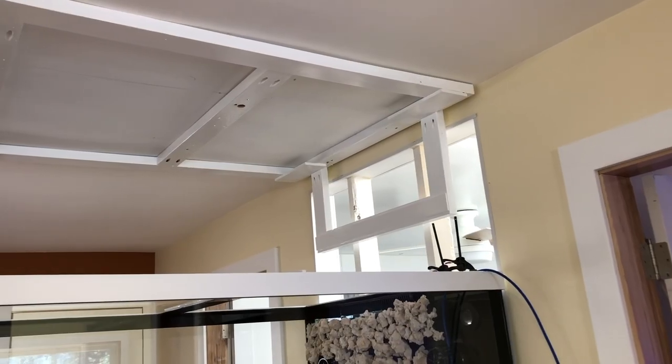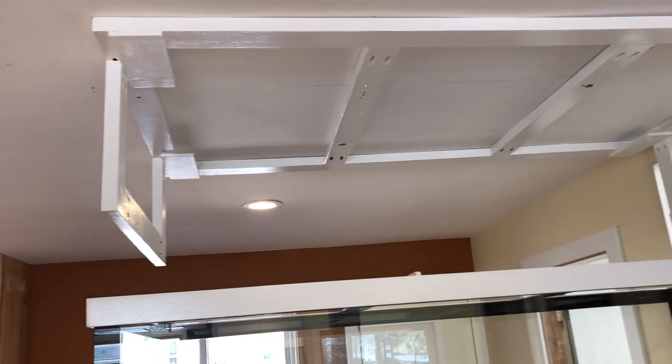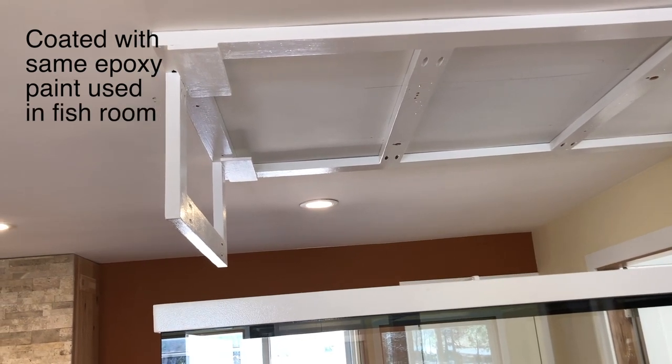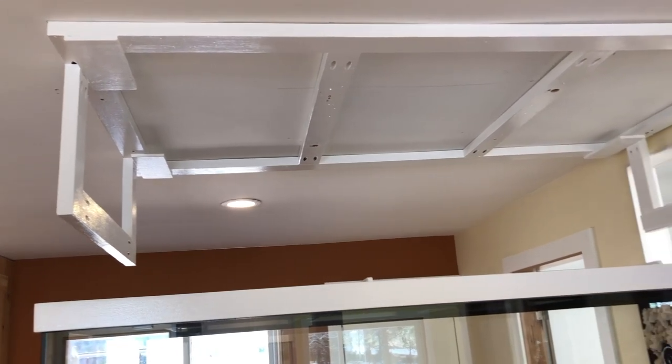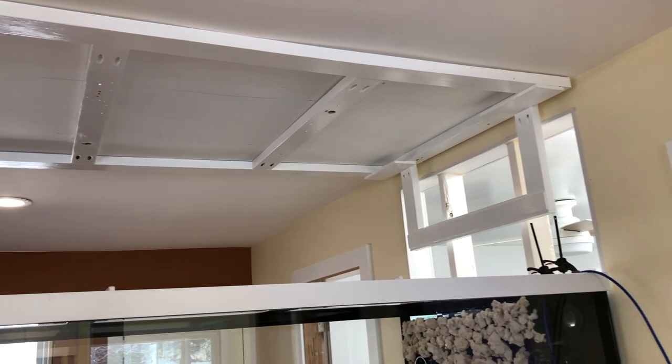To mount the lighting rack I made a superstructure that screws into the ceiling. It holds the light rack as well as all the cabinetry. I don't like lighting hoods resting on the tank itself — the cabinetry will hang from the top and the lids will open up from there.